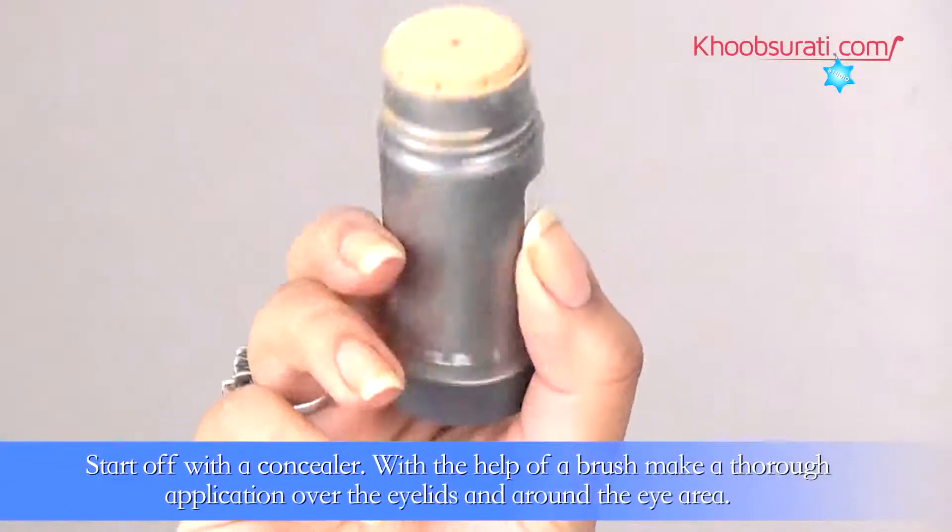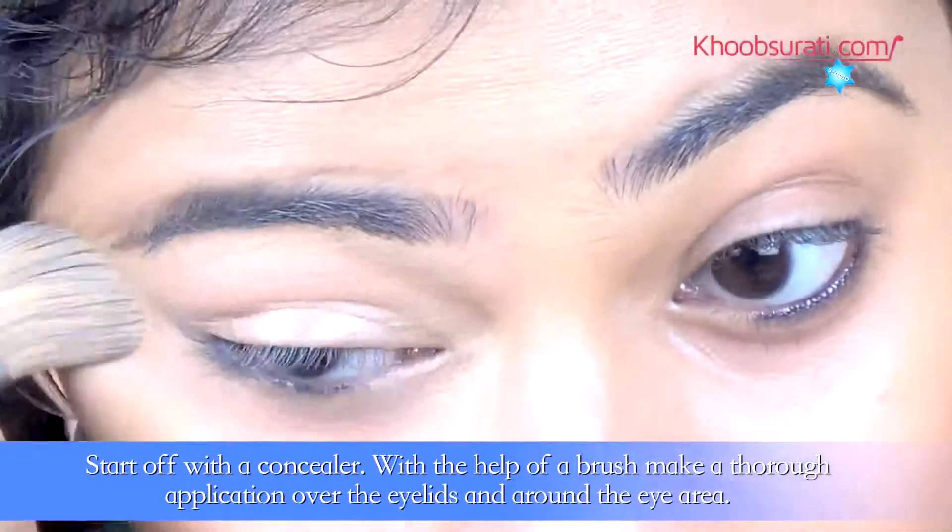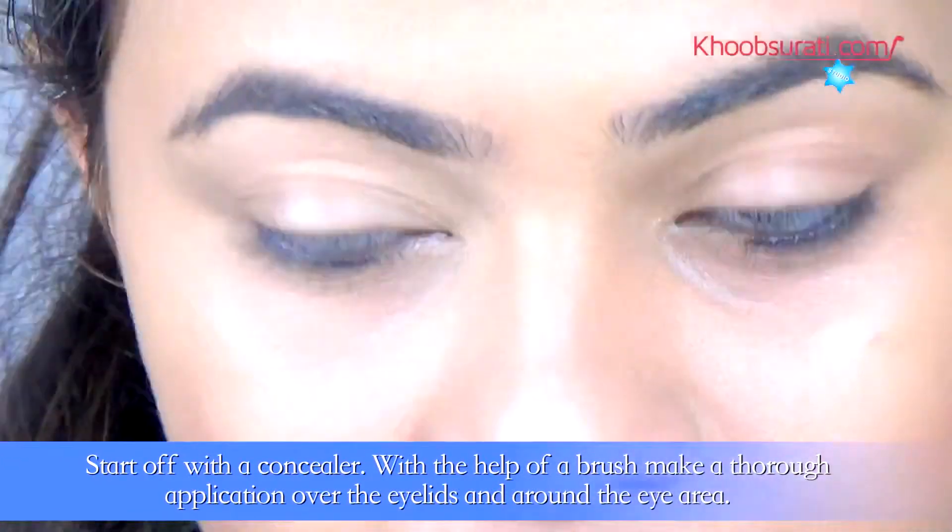Now start off with a concealer. With the help of a brush, make a thorough application over the eyelids and around the eye area.